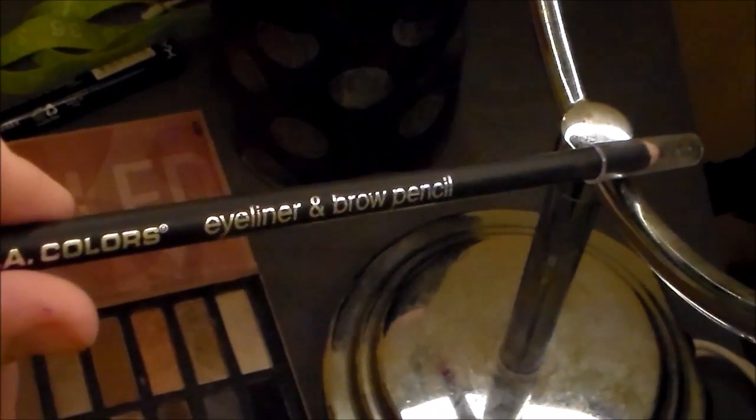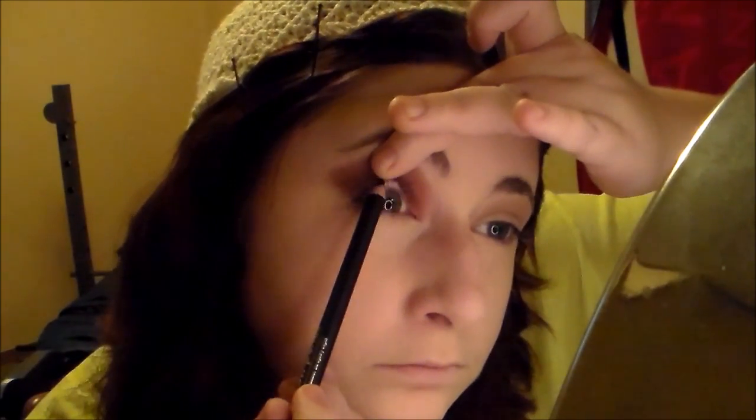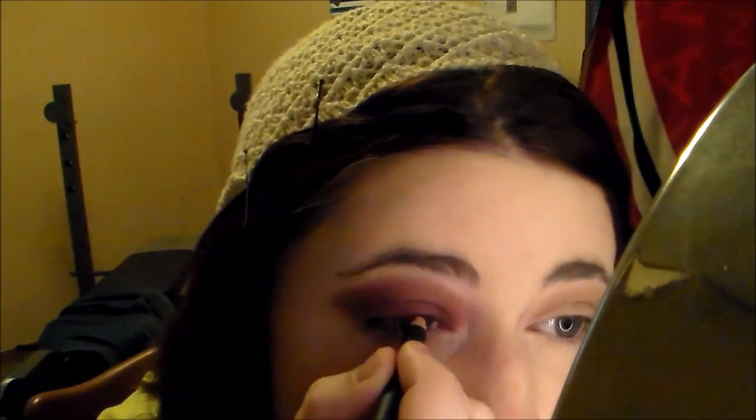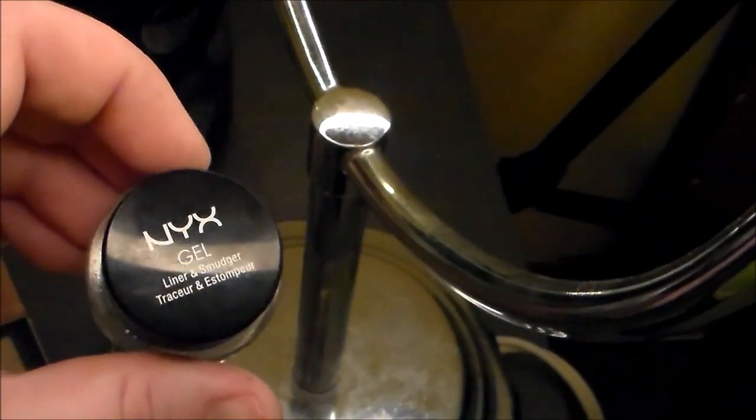Next I'm taking this black LA Color eyeliner and brown pencil and applying it to my upper inner waterline, being sure not to poke out your eye like I did. Next we're going to be applying the eyeliner to the upper lash line and slightly above it. The eyeliner pencil wasn't going on as smoothly as I wanted, so I used a small detail brush and the NYX Gel Liner in Smoulder.